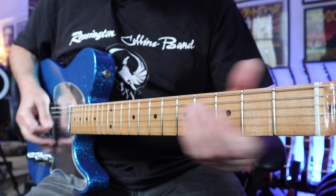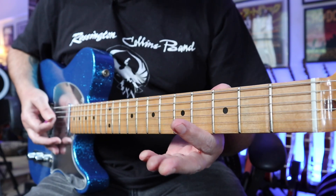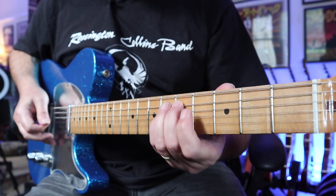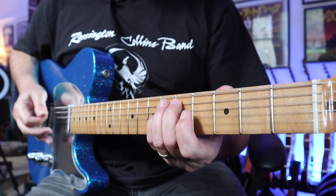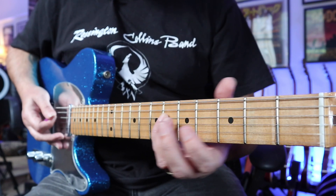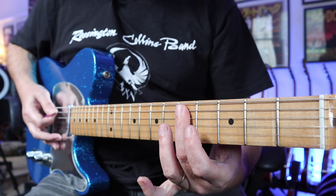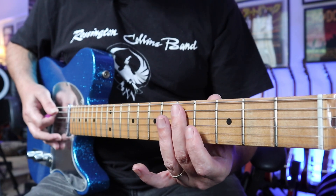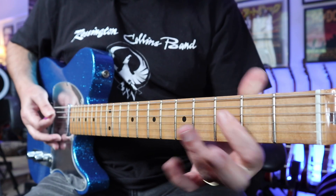Put those two bits together and play that a couple of times slowly. Now into the next bit: you play those two notes again — 5th fret of the A, 6th fret of the D — play it once, and then down. This is all on these two strings, the A string and D string: so it's the 5th fret A and D, 3rd fret A and D, to a D chord.